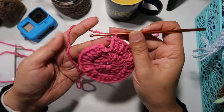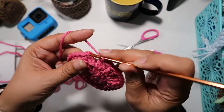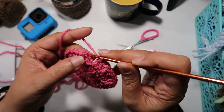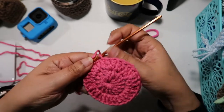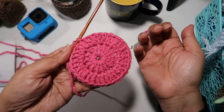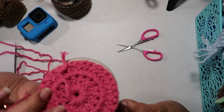Now, to complete this row, I'm going to slip stitch on the chain 2 on top. And there you go — that's your round stitch, and that should fit perfectly like that.